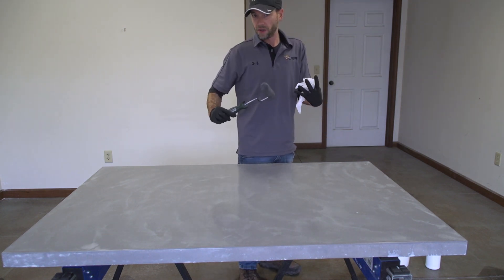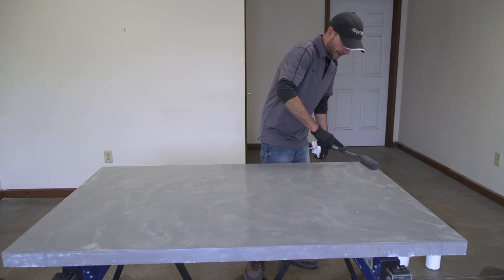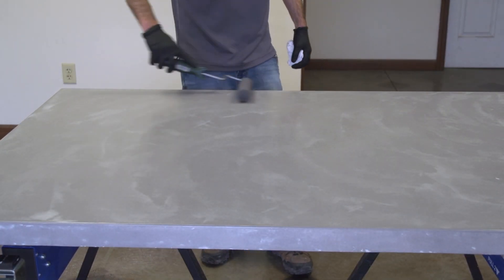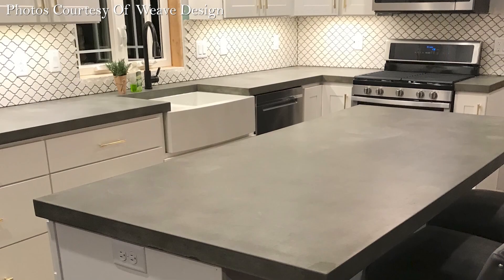I've rolled it all one way with a dry roller, and I've rolled it all the other way with a dry roller. Now we're just going to start taking our roller and rolling it in all different directions, back and forth — it's almost like we're rolling it until it dries up. I'm going to give this about an hour until I go to my next coat.